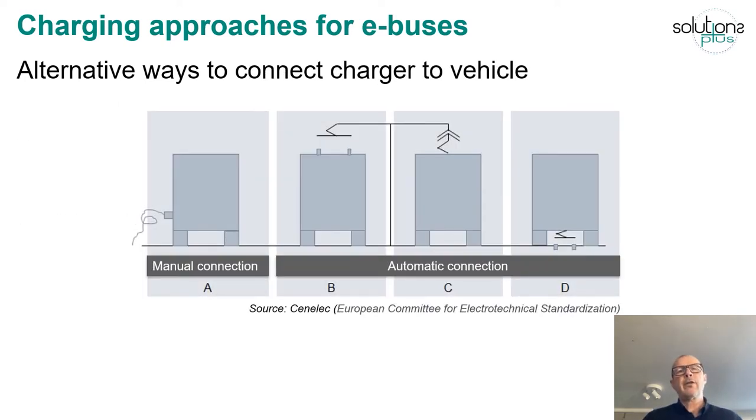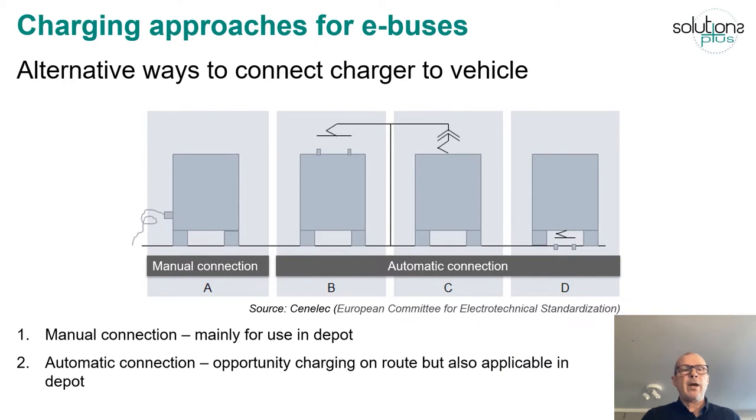When it comes to connecting the charger to the vehicle we have two main ways: manual connection, which is mainly used in the depot when you have time to do this, and automatic connection, which is used when you want to do it quickly. Automatic connection is mainly used for opportunity charging on route, but it's also applicable in the depot if you want to automate that process.